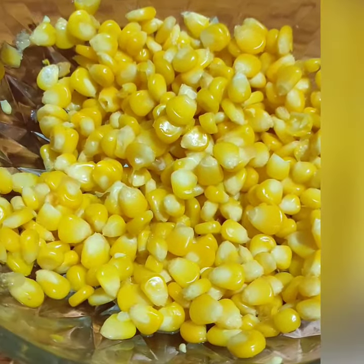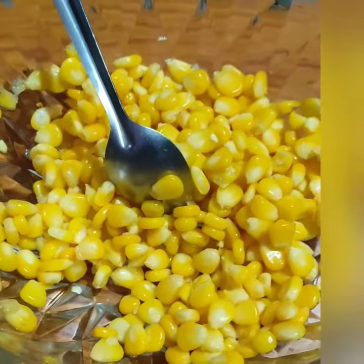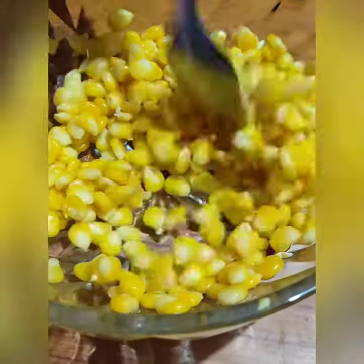First, add a little batter in a spoon. Then add some salt.